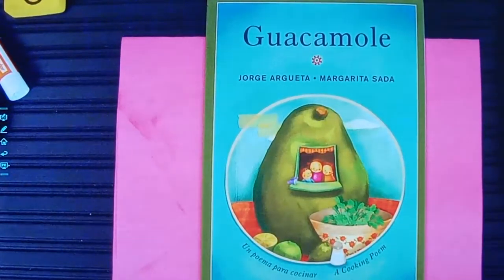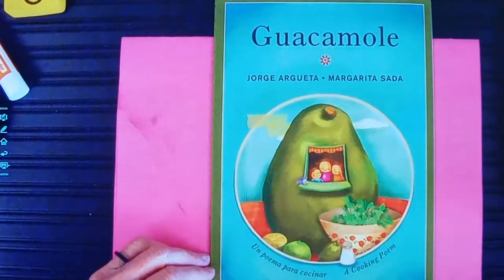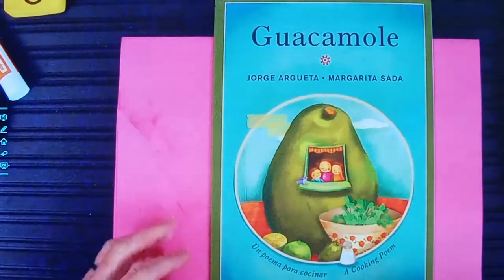Hands are still low — we're not going to interrupt anybody's thinking. This is 'Guacamole,' a cooking poem. Este libro guacamole es un poema para cocinar. It's long, so we're going to read it in two different installments. We'll read a little bit today, and then we'll finish it up next Monday.